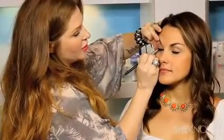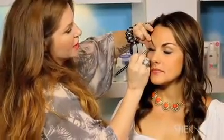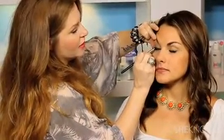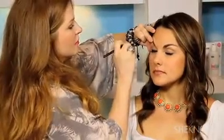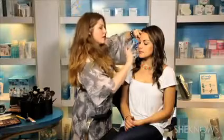Step two: take a little brush with a fine pointed end and work it into the pencil a little bit more, going back and forth over the line we just created. Slightly go above it, diffuse the color, and then take your finger and blend. What I love about this is the more you play with it, the more the sparkle comes out. To complete this look, apply mascara to the top and the bottom of the lashes.